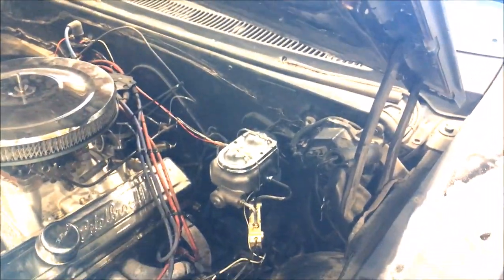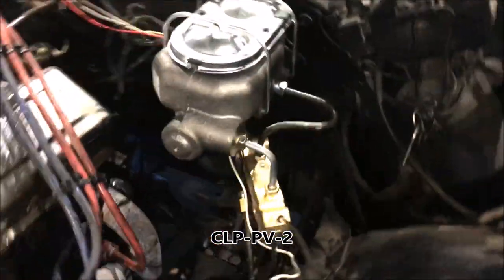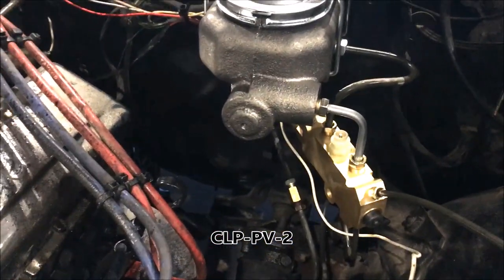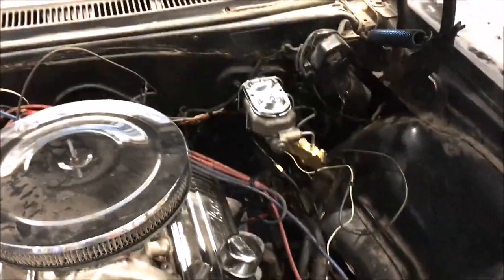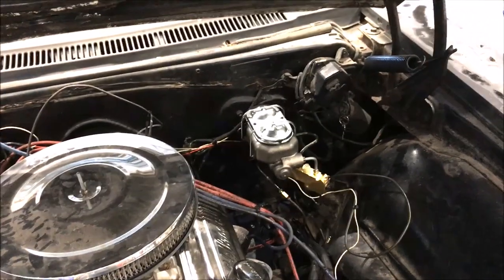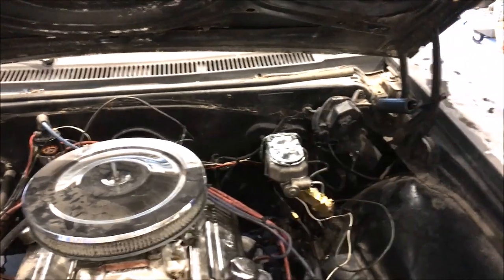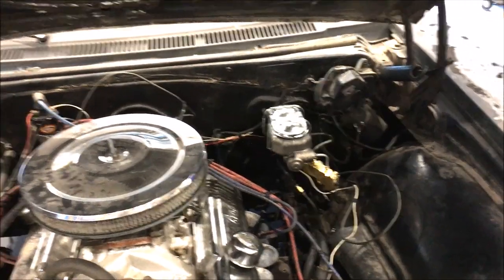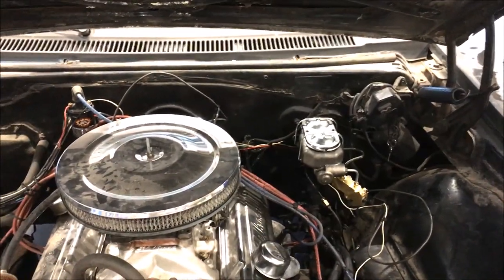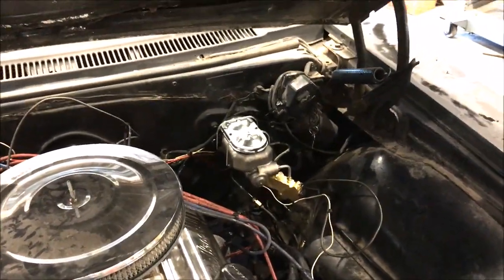I also bought a proportioning valve from Summit Racing, part number CLP-PV-2. They say you're supposed to use a bleeder tool — disconnect the brake light switch and put the tool in to bleed it — but I didn't do that. If you read into it, as long as you're at low pressure it will bleed through with a light press on the pedal. I also pre-bled the unit on the bench: filled it with fluid and used the back end of a ratchet boot to push through and get as many air bubbles out as possible.